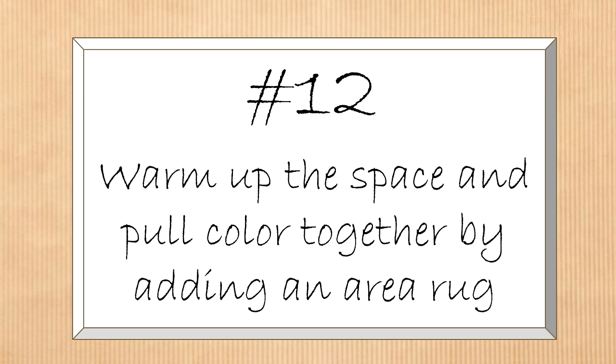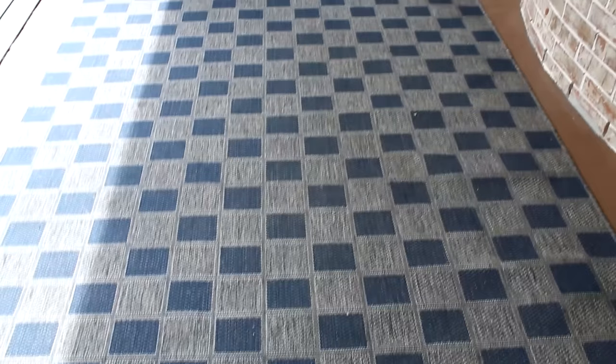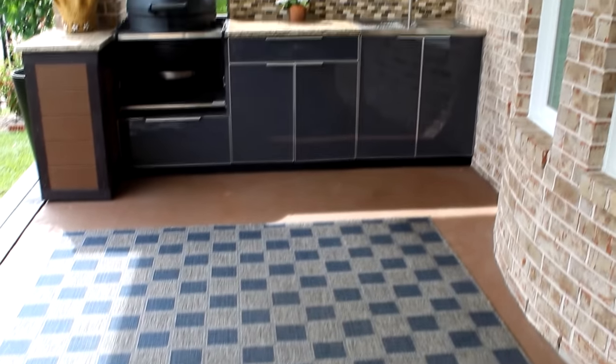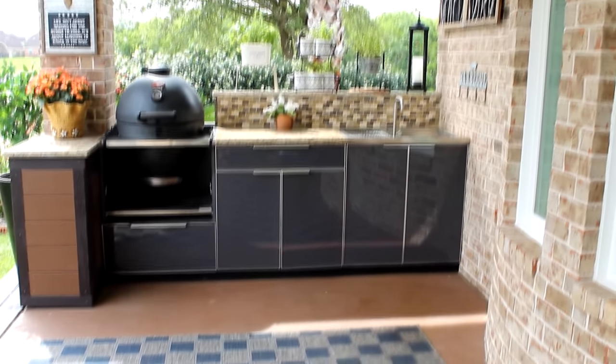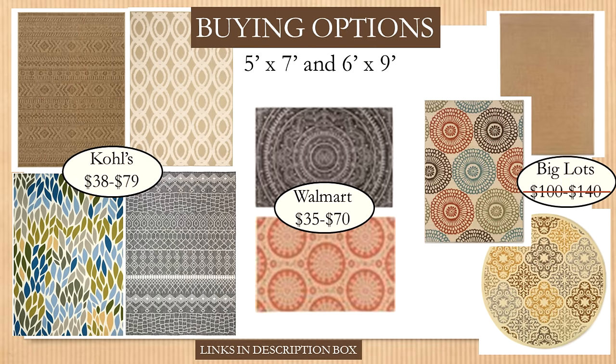When you have a lot of different elements going on, a great way to pull all the colors together and warm up the space is by adding an area rug. For my patio I purchased a gray and tan checked rug at Big Lots about two years ago — it's holding up very well. It's a wool-type outdoor rug and it really pulls in the gray cabinets and the brick on the wall. I've found some great well-priced outdoor area rugs in the five-by-seven to six-by-nine foot range. The rugs from Kohl's and Walmart are already on sale heading toward after-season clearance.